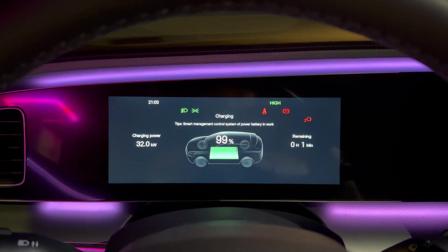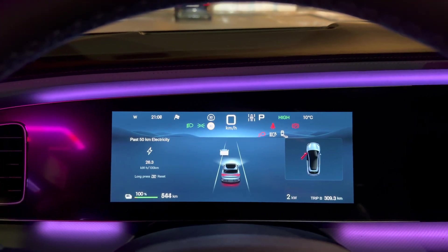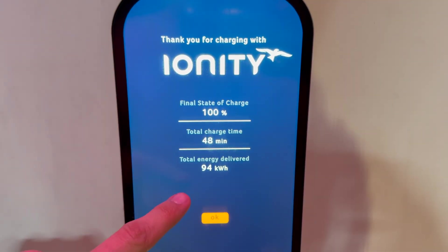One minute to go — and we've just completed. The range shows 544 kilometers — let's switch to 463 kilometers. We've spent 48 minutes in total, delivered 94 kilowatt-hours to get to 100%. Thanks for watching — if you liked this video, you know what to do: like, share, comment below. If you found this video by accident, first check out my detailed day review, there's a night review, point-of-view driving during day and night. See you in the next one, bye.